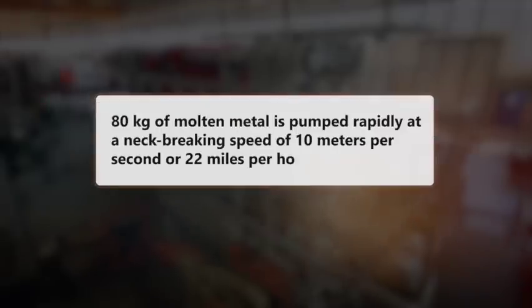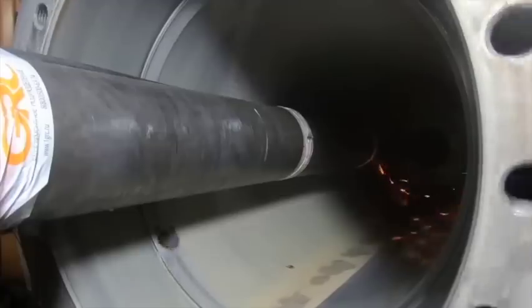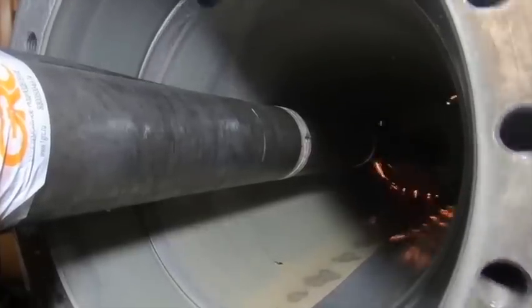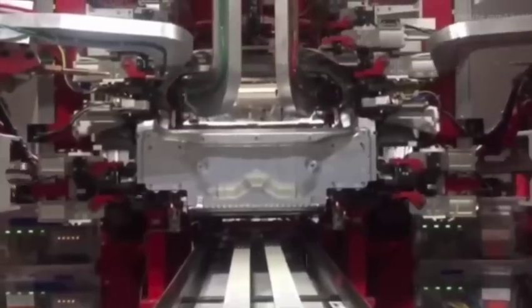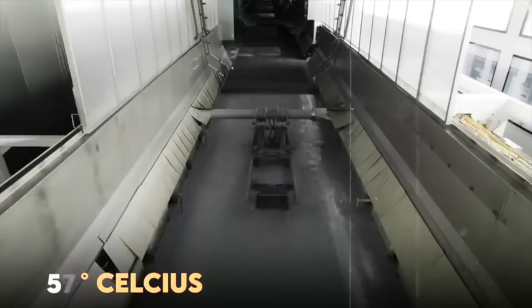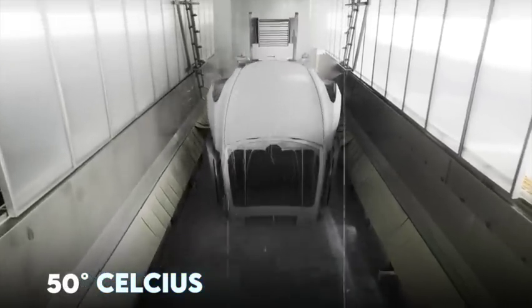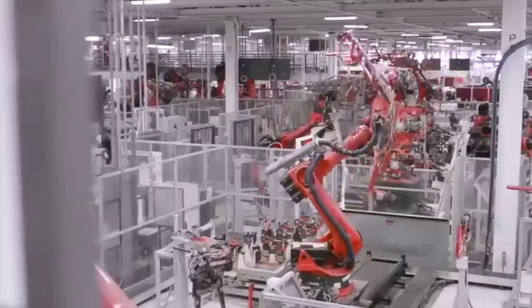When this is done, around 80 kilograms of molten metal is pumped rapidly at a neck-breaking speed of 10 meters per second, or 22 miles per hour. The mold is filled in 60 to 100 milliseconds. After this, a robot removes the casting, which would have cooled to about 400 degrees Celsius, and then places it in a quenching tank that further reduces that temperature to 50 degrees. The excess aluminum is cut off and shredded before being thrown into a smelter oven, where it's recycled for other castings.